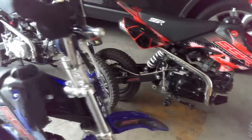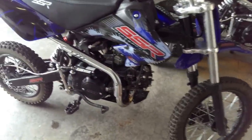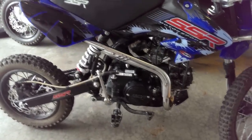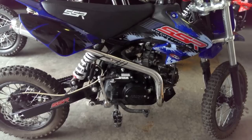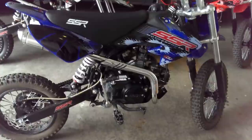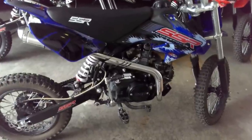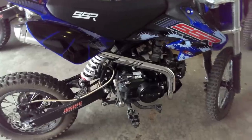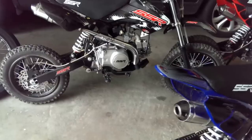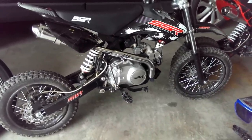These bikes are about 170 pounds filled with fuel, so they're super light. With a 125cc torquey motor they're really quick. Zero to 30, these things could probably take my Virago. We're going to do a matchup - a little drag race in an upcoming video - the SSR versus the Virago. Hopefully I don't get my ass kicked by these little pit bikes.